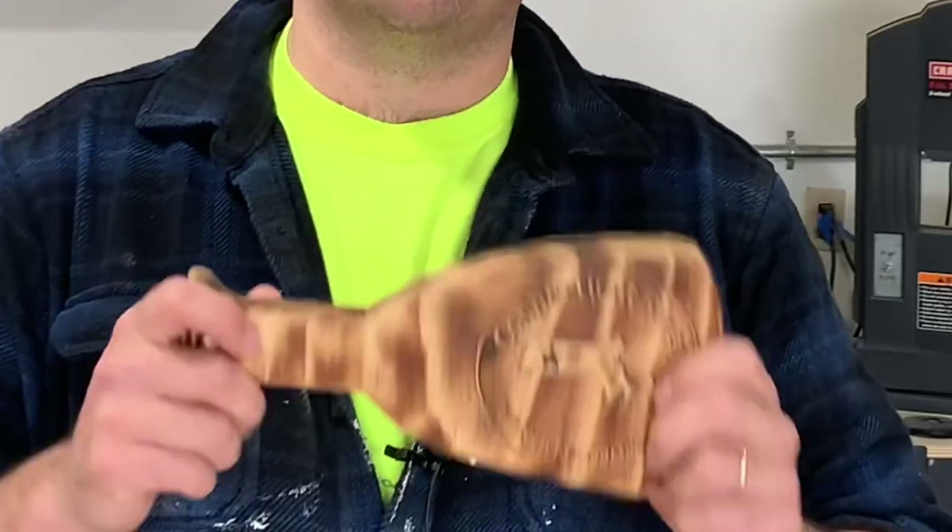Hello, people of YouTube. I'm Justin and welcome to Aquavita Woodworks. Today, Charlie and I are going to be making 10 river-themed bottle openers.